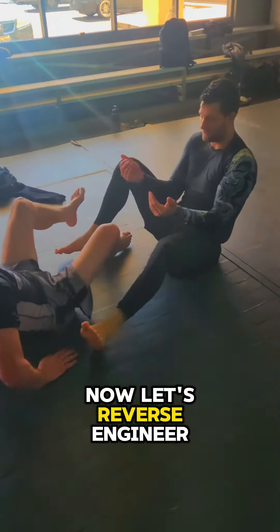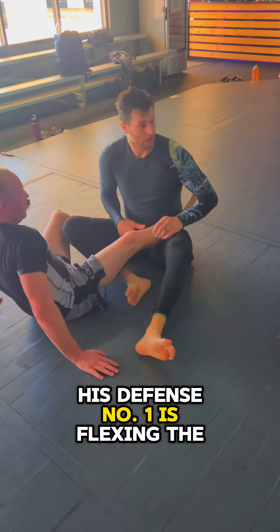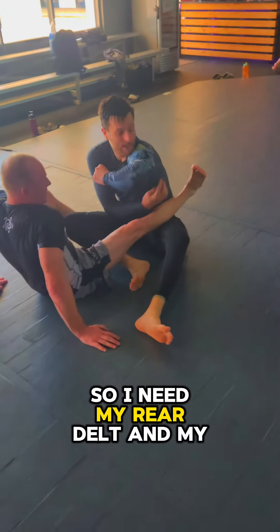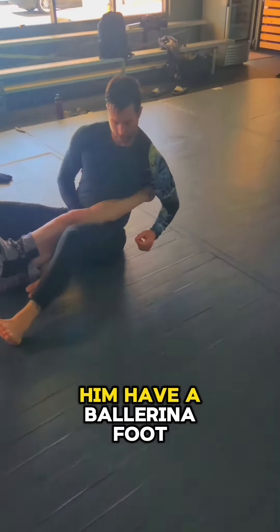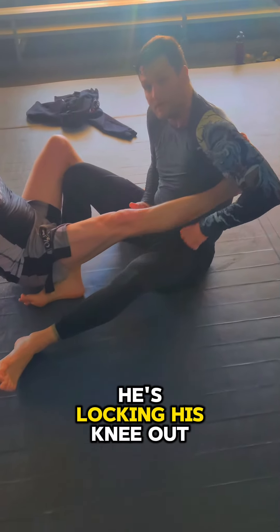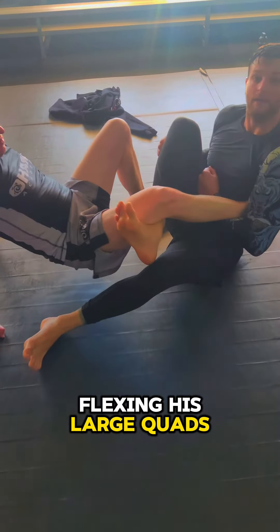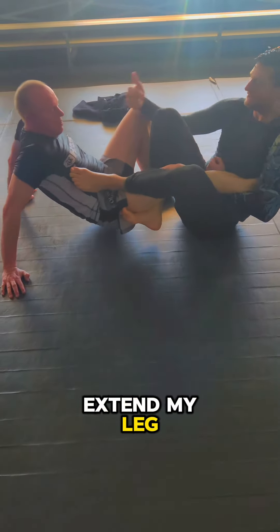Now let's reverse engineer this position. His defense number one is flexing the toes, so I need my rear delt and my lat to cover and bend his toes and make him have a ballerina foot. Number two, he's locking his knee out flexing his large quads, so what I'm gonna do is hook inside of his knee and extend my leg, bending his knee.